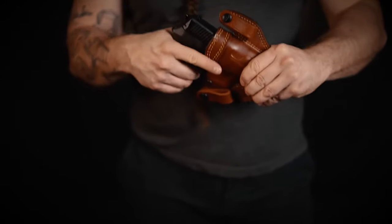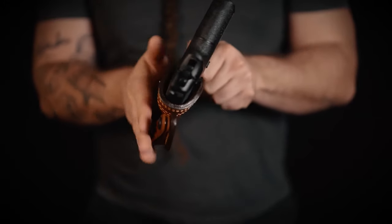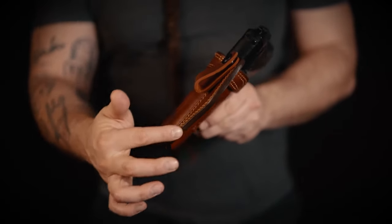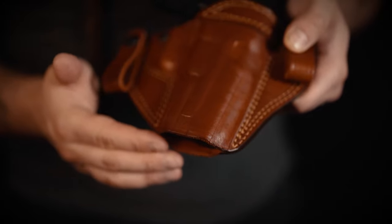It has double stitch edges and the full grain leather retention is improved by a retention screw. The holster is curved and treated on the edges for a better fit and longer durability. The bottom of the holster is open so there will be no lint or dirt building up. The holster can be made for pistols and revolvers in black or mahogany leather for both right or left-handed shooters.